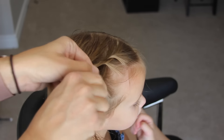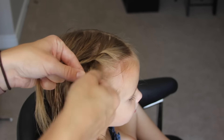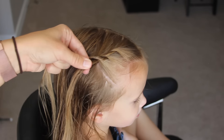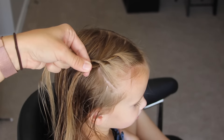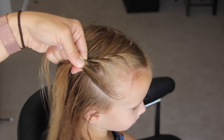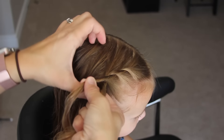Do the same thing — twist the front piece to the right and cross it over the left. We're just going to repeat these steps all the way around the head. I'm aiming to put this braid to the bottom left corner of her head where I'm going to put a ponytail, so just make sure you're aiming it in that direction as you go.